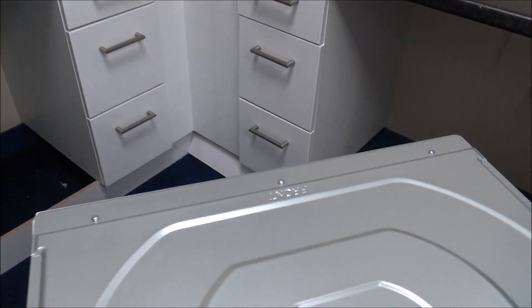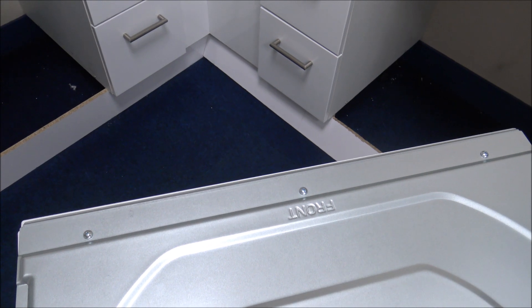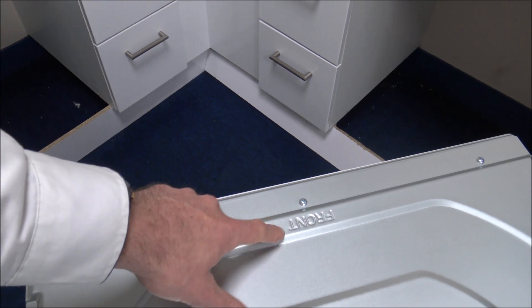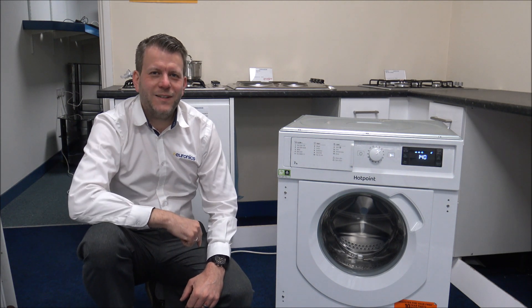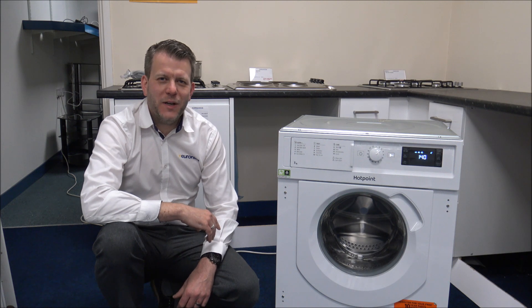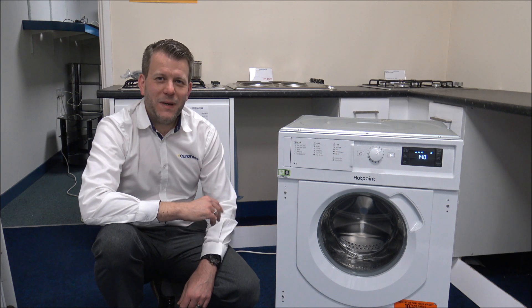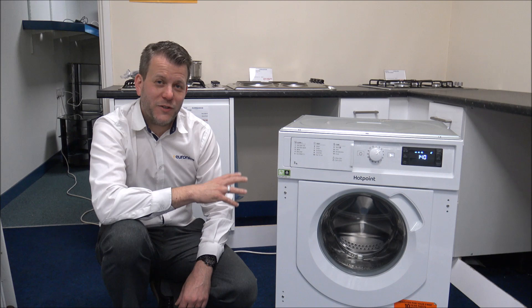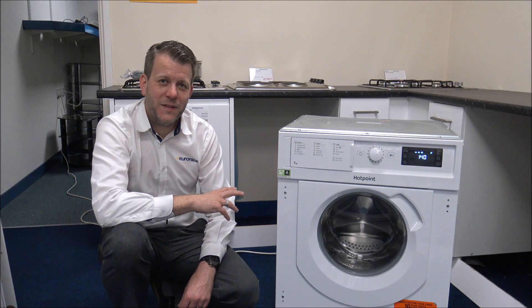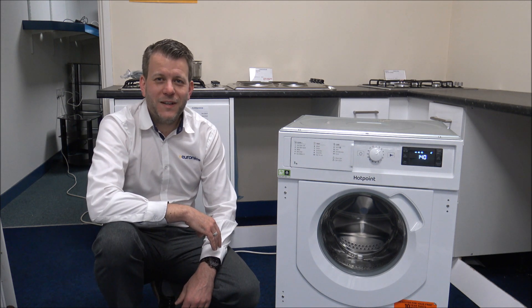One other thing to note: Hotpoint have actually written 'Front' on the top of the machine. I'm not quite sure why, but when I first unpacked it I had no idea what was the front, so I'm really glad they stamped it on there. If you're thinking of buying one of these machines, I've provided a link below to show you where to get one at a competitive price. I hope you enjoyed this video on the Hotpoint BIWMHG71484 Integrated Washing Machine — it is a bit of a mouthful! Please click subscribe to our YouTube channel, and if you've got any questions about the washing machine itself, or if you've got one and you're not sure about something, leave it in the comments below. Also let me know what you thought about the video. Thanks for watching.